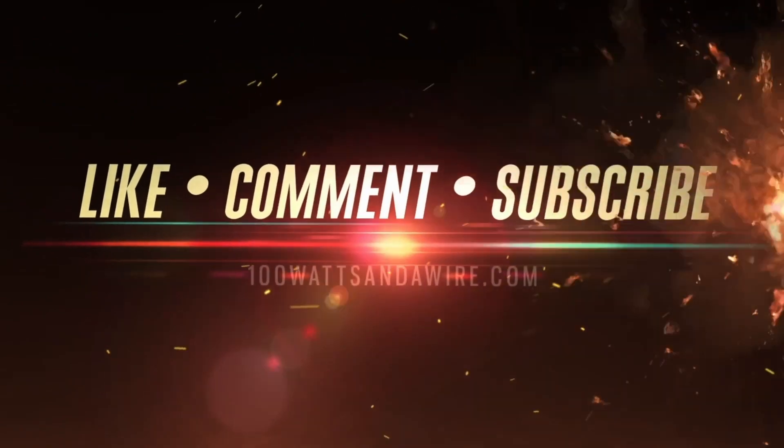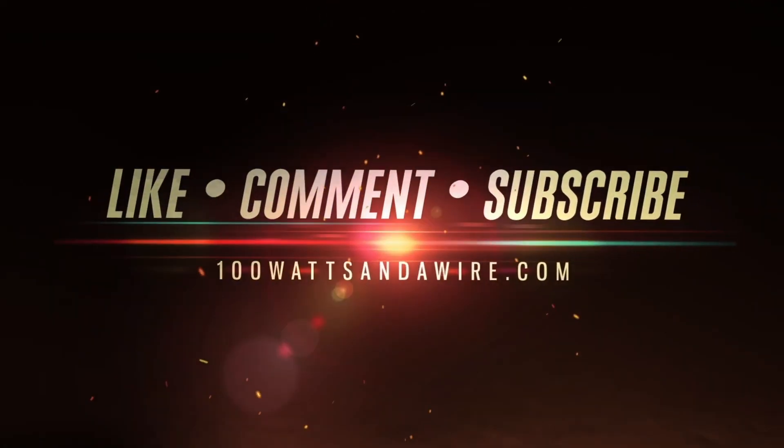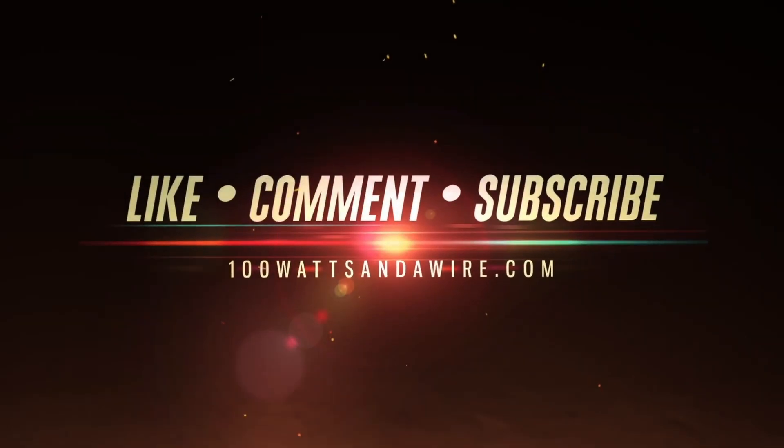Thank you for that question. Wrap them in bubble wrap and handle them with care. For complete episodes, subscribe where you get podcasts and click the bell here on YouTube for features and live streams.